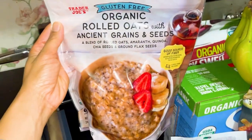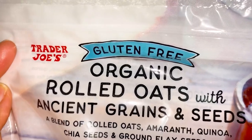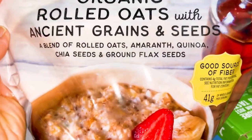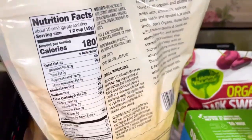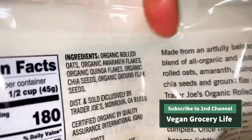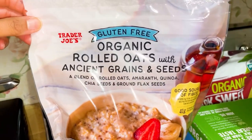This is a brand new item in the new items area. They have a lot of organic oats and a lot of gluten-free oats, but they have not had gluten-free organic rolled oats. This one has some extra grains — amaranth, quinoa, and a little bit of flaxseed too. It does not have any weird ingredients, and I am really excited to try this because they finally have a gluten-free vegan organic rolled oats.